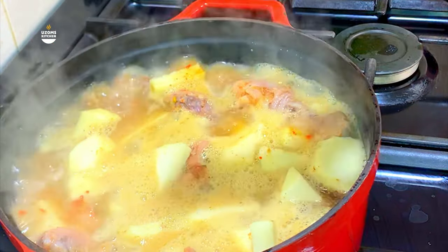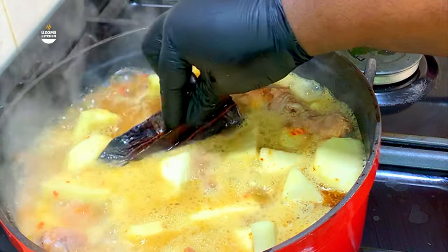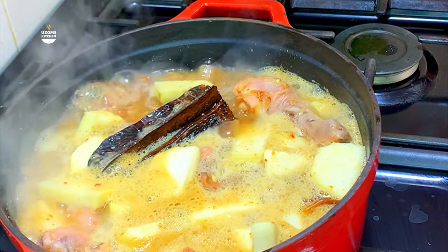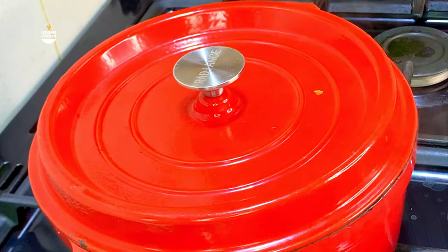When the yam is almost ready, or as soon as you add your yam, go ahead and add your uhio yak. You'll find this in the market — just ask your market woman for uhio yak. It is a very common spice also used for making pepper soup.